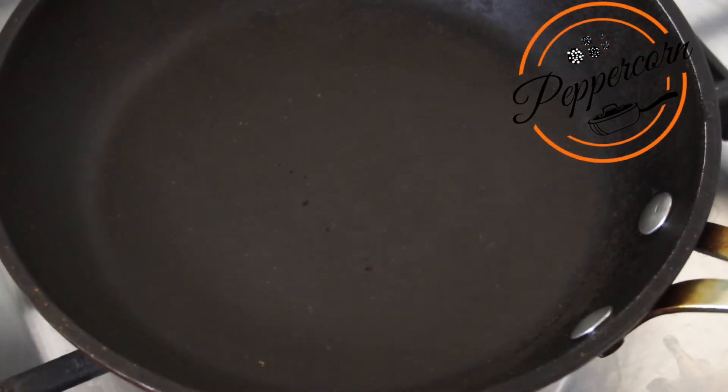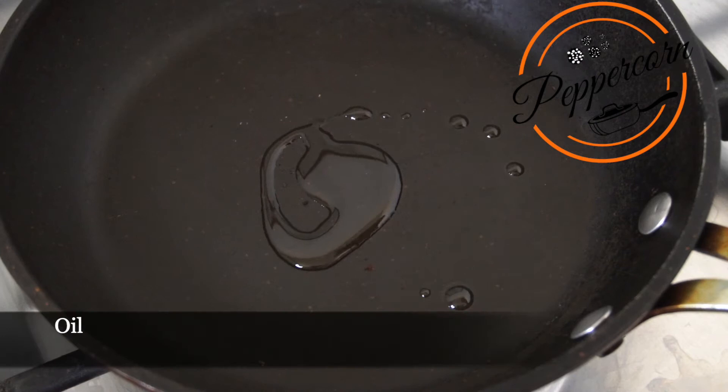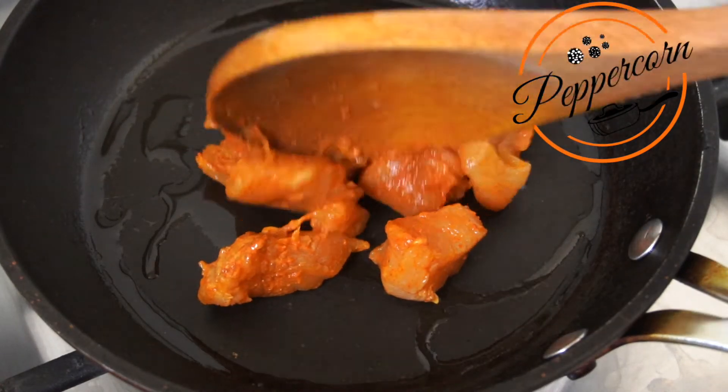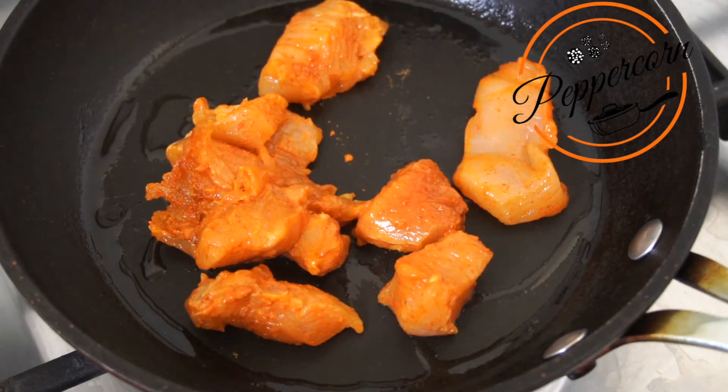I will add 1 tablespoon of oil in the pan. I will add the chicken in the pan and fry the chicken.